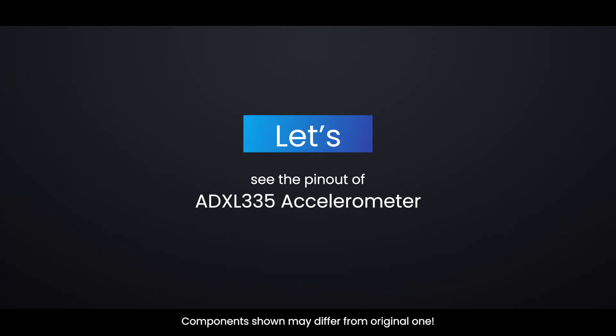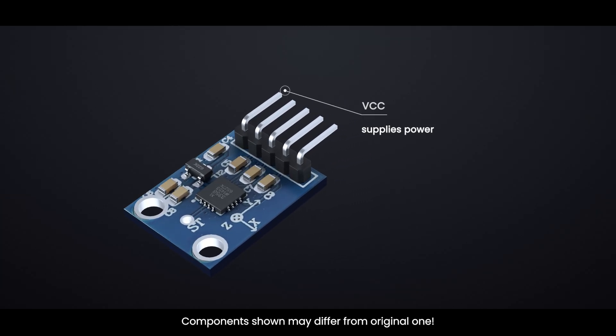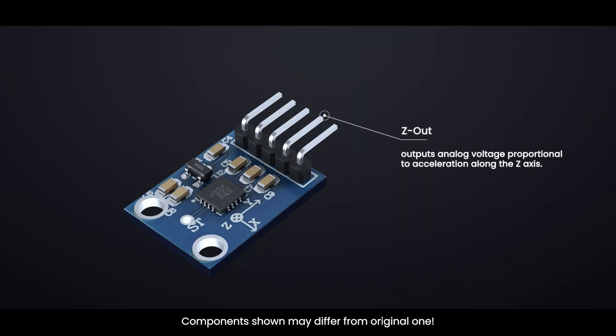Let's see the pinout of the ADXL335 accelerometer. VCC supplies power to the module — connect it to the 5V output of your Arduino. XOUT outputs an analog voltage proportional to acceleration along the X-axis. YOUT outputs an analog voltage proportional to acceleration along the Y-axis. ZOUT outputs an analog voltage proportional to acceleration along the Z-axis. GND is the ground pin.